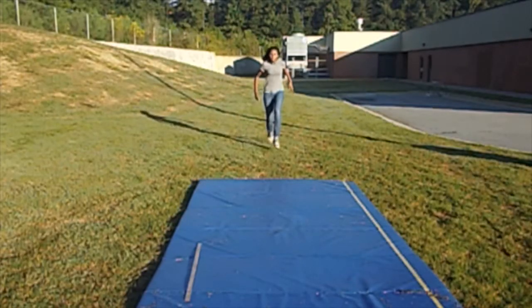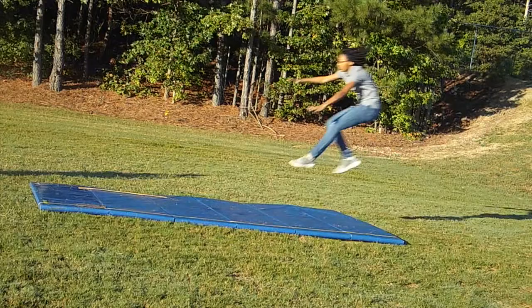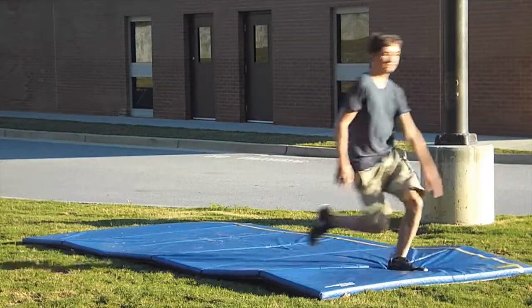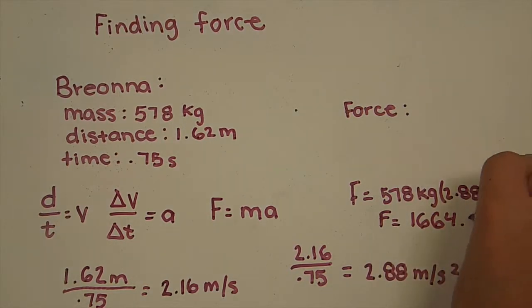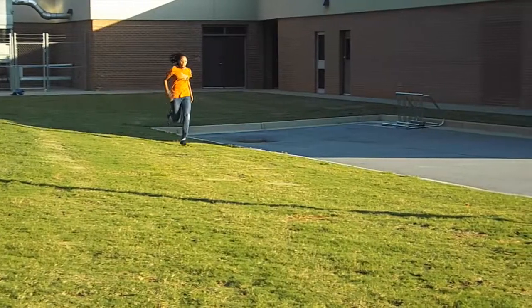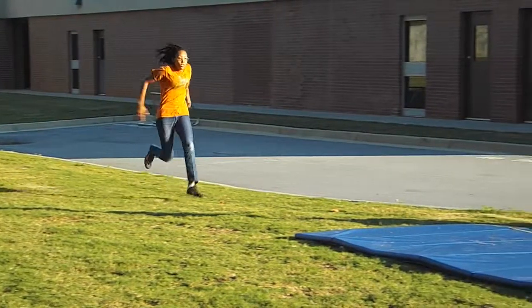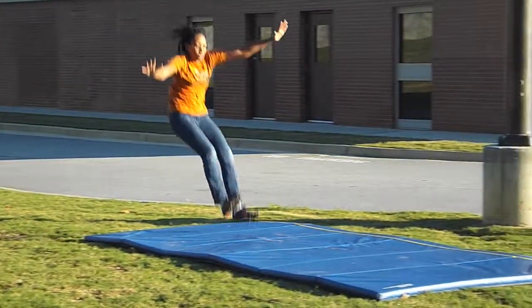So let's recap. You know that your arms and feet should be in front of you and not pointing downward, and you also know how to find the jumper's force. Although there are more factors that contribute to a good jump, these three main ideas help you further your knowledge of both the sport and the physics behind it.